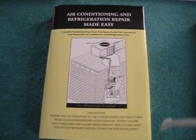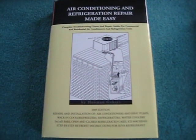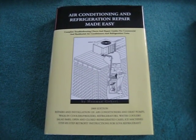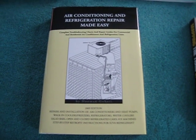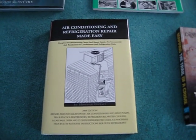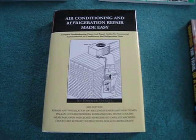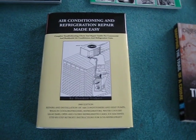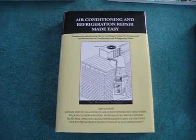Over here we got "Air Conditioning and Refrigeration Repair Made Easy." This should be pretty useful. It's not often that our air conditioning requires repair, and in fact our refrigerator has never been repaired — it's almost 22 years old. When I have my own house someday, this will be good to keep on hand and learn about. You can save a lot of money when you learn how to fix your own stuff.